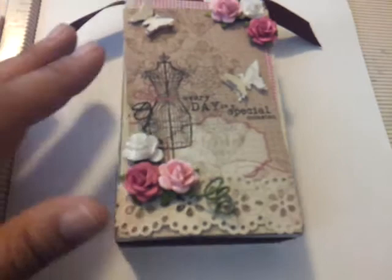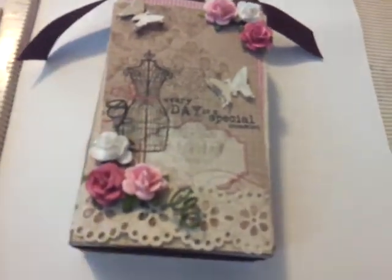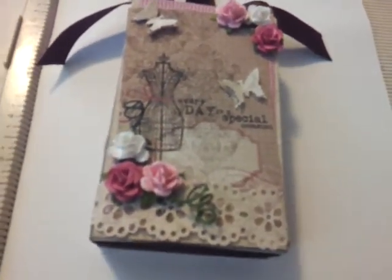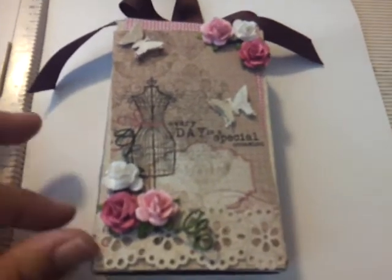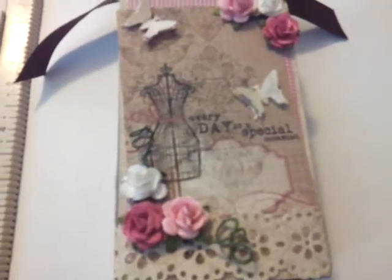This project is actually made for Tina, who is Top Cropper, and I'm going to get this out in the mail to you today. I went with a vintage-y kind of look and I've got a little dress form that says 'every day is a special day.'